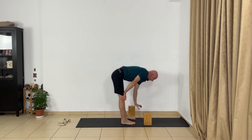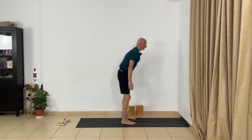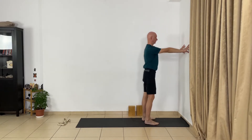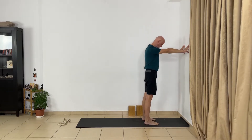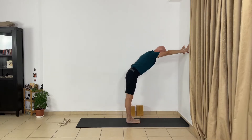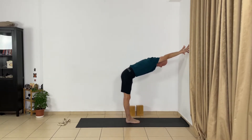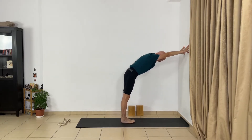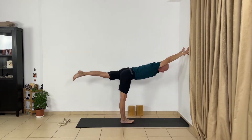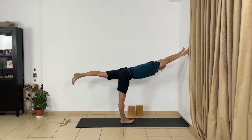Now remove the blocks. A variation of Virabhadrasana 3 — Warrior pose number 3 — but now using the wall. Press your fingertips to the wall, keep your hands and shoulders in line, step back slightly, keep your feet together. Push your front thighs back and extend the sides of the trunk. Don't sink in your shoulders — roll the upper arms from inside out. Then lift your leg and extend back.